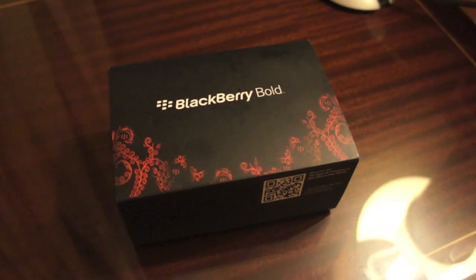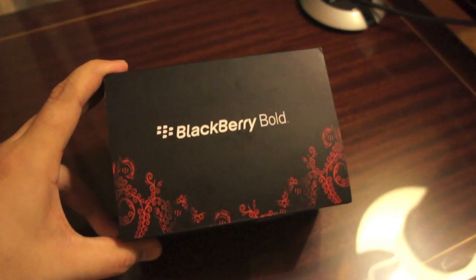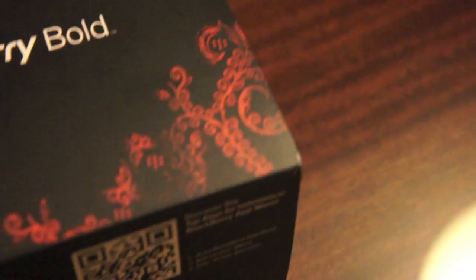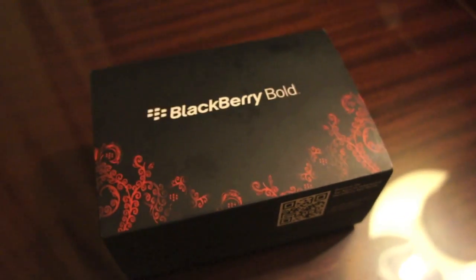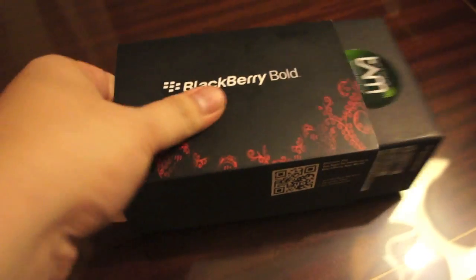Alright guys, so this is the retail packaging for the Bold 9790. First thing you'll notice is this sort of custom Blackberry batik they have going on around it. And that's of course to represent Indonesia, since this unit will be launched in Indonesia before anywhere else in the world. So let's get this off.